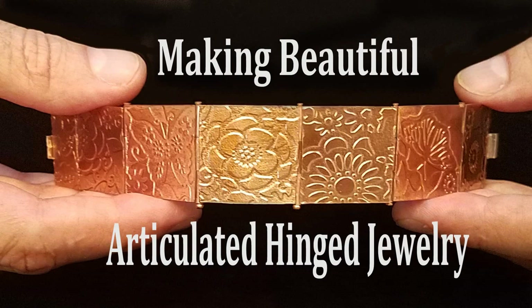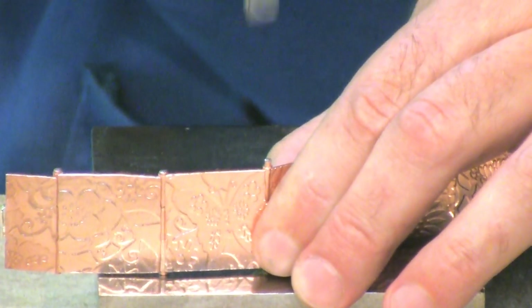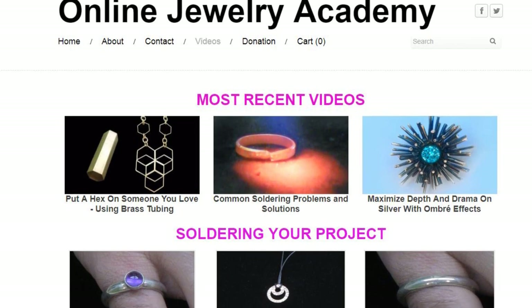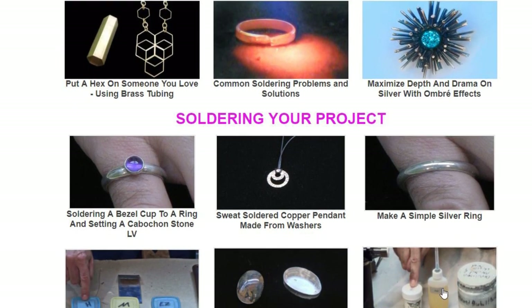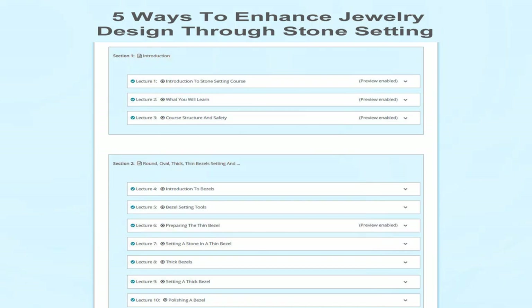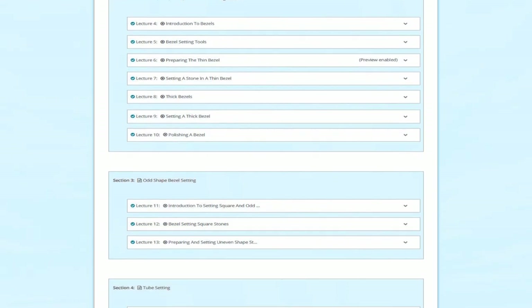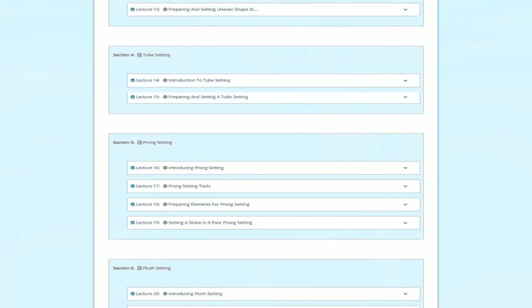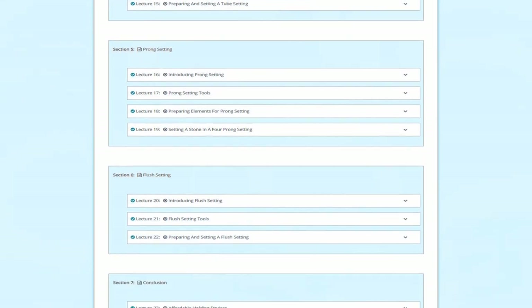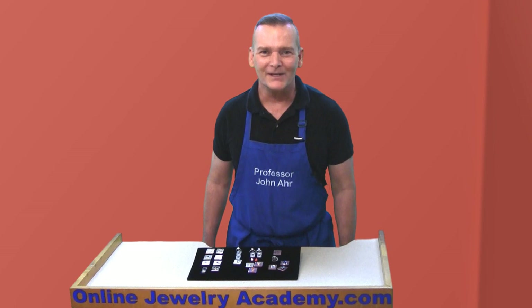I also have a course on making hinge jewelry which will add to the skills that you'll learn in my beginning class. Remember, the Online Jewelry Academy has over 330 free videos in our playlist, but the advantage of taking my courses is that I take you on a logical step-by-step learning experience that will save you time and provide you with the full understanding of the jewelry techniques demonstrated. Plus you'll always have access to the course. Thanks for watching and supporting the Online Jewelry Academy.